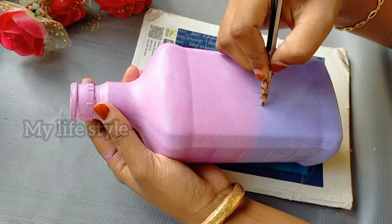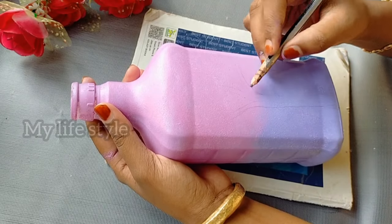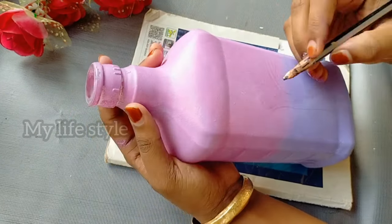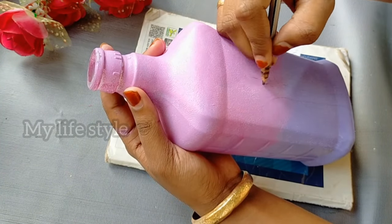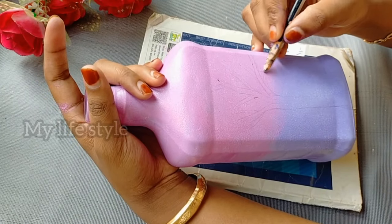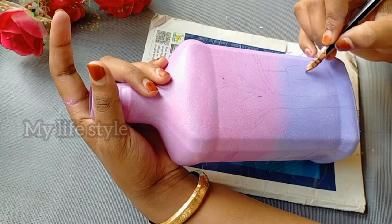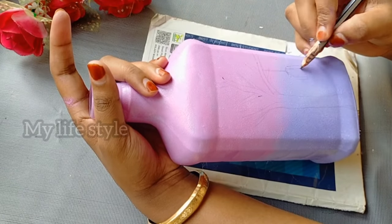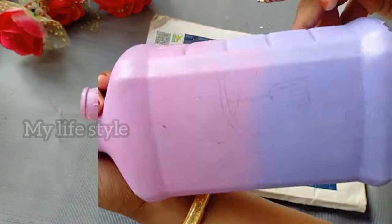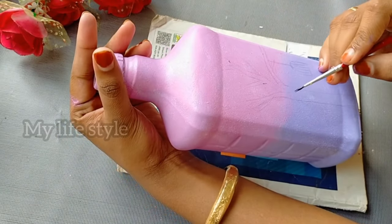The first step is to use the pencil to sketch the design. You can use this method with a pencil. I used a thin brush with acrylic to paint the design.